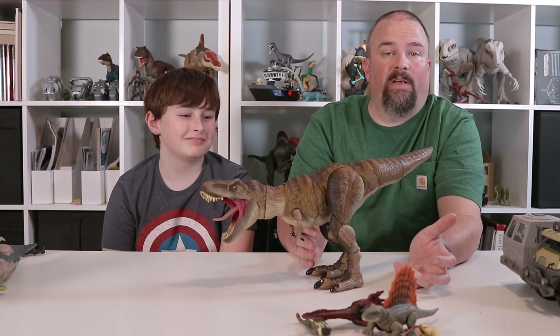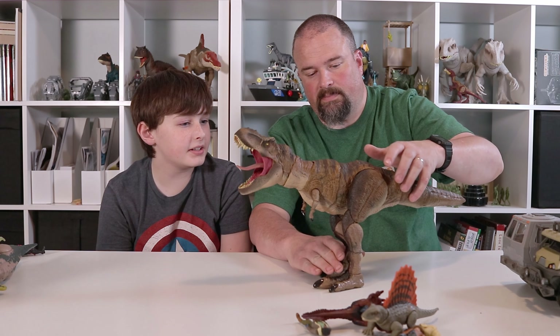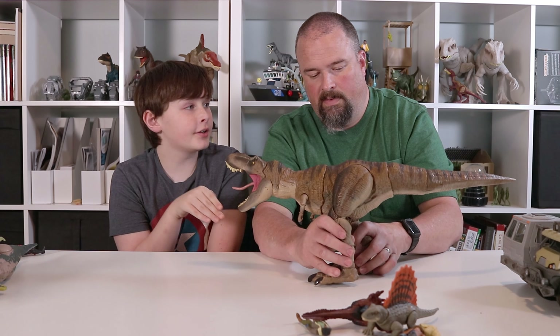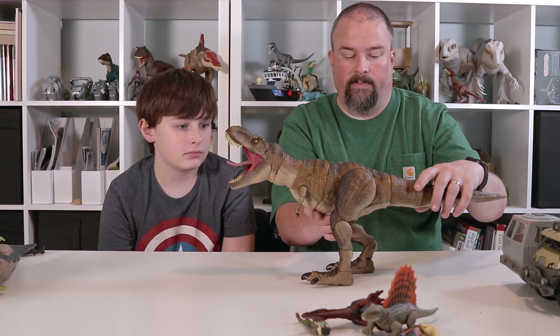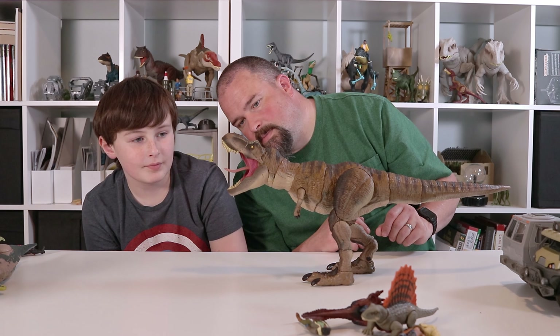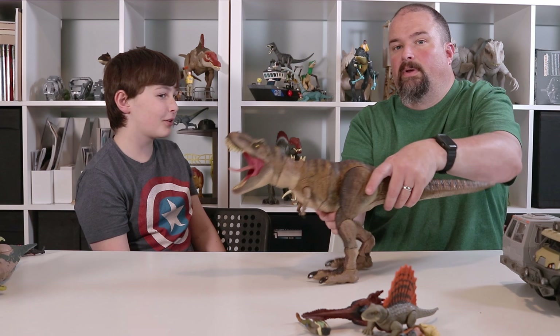The feet don't bother me, they really don't. Sometimes I can see how it might bother some people — it's like that for all the Hammond collections. Now, I can see some of these joints getting loose over time, Spino style. On our shelf, we have to put it on a dinosaur to make it look like it's still up. Yeah, we have it propped on something.